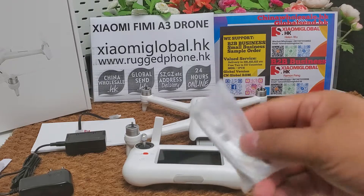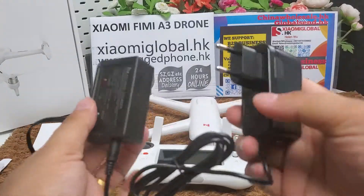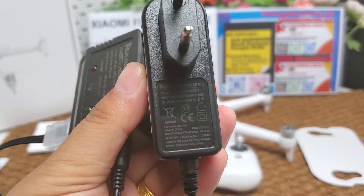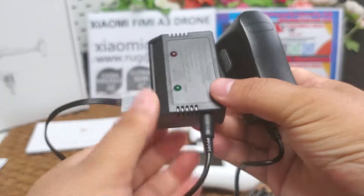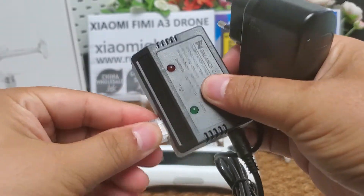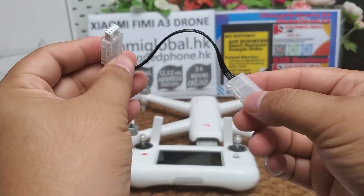Here's one micro USB cable. Here's the charger with CE certification. And here is the balance charger with its charging cable.